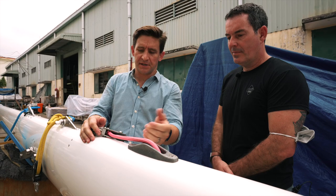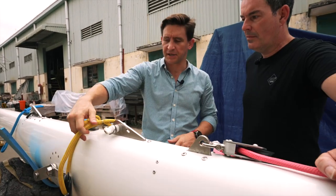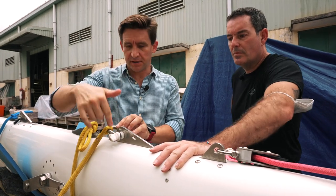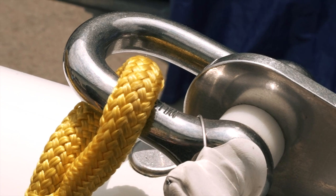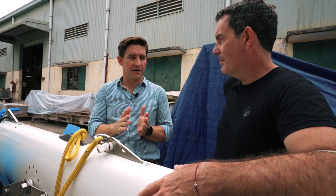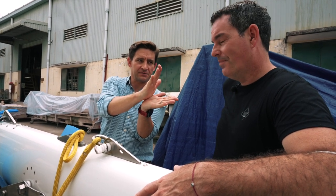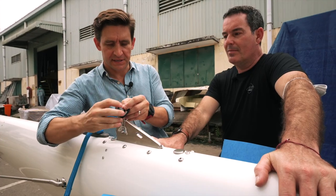Coming down the mast a little, we get to the spinnaker halyard exit, set up with a block for a two-to-one purchase. Then the screecher halyard connection, also two-to-one — the screecher has a lot more load on it than the spinnaker. Worth noting: we've got shackle fittings with spacers, and the shackles are done up with a seizing wire through them. Also, split pins — you only need them to go through at a 45-degree angle. If you bend them all the way around, you're fatiguing that part of the pin. Then we have the forestay lug, with spacers — hugely important, a lot of force goes through this component.